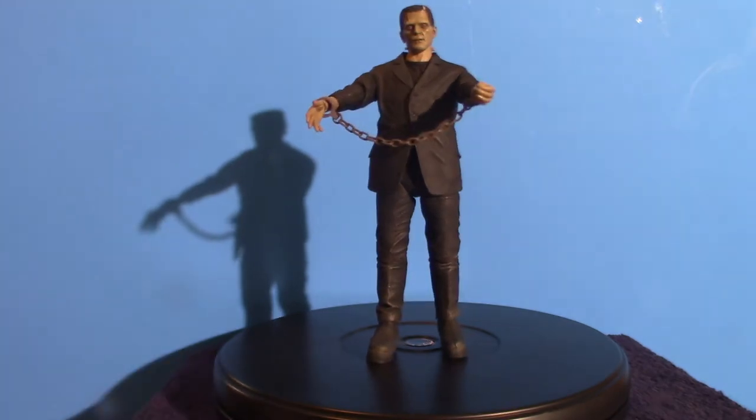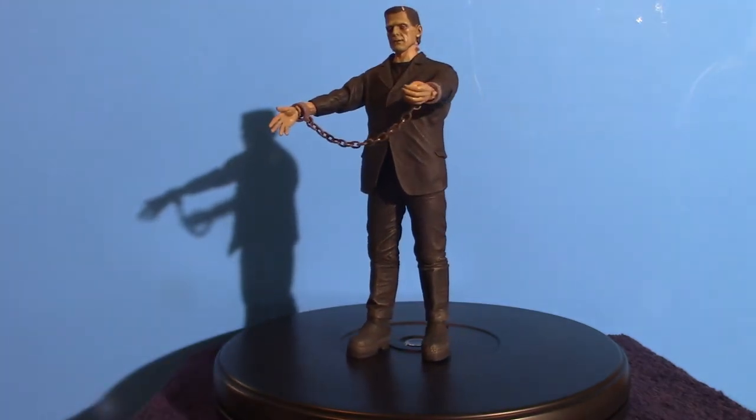That's the accessories with the exception of what he's got on his wrist right now. I'm going to go ahead and switch out the wrist, and then we're going to talk about the figure. So bear with me, guys. I'll put the chain back on because I like the chain on Mr. Frankenstein. Now we're good.